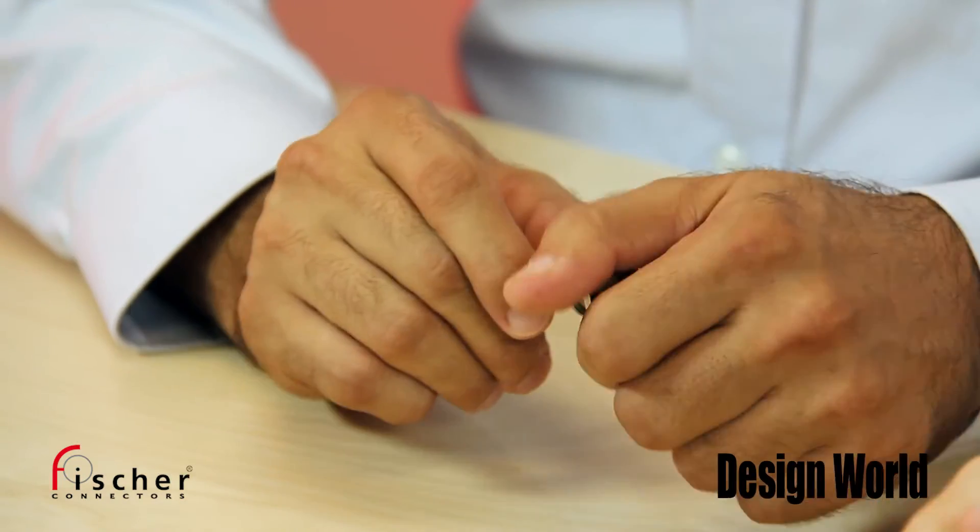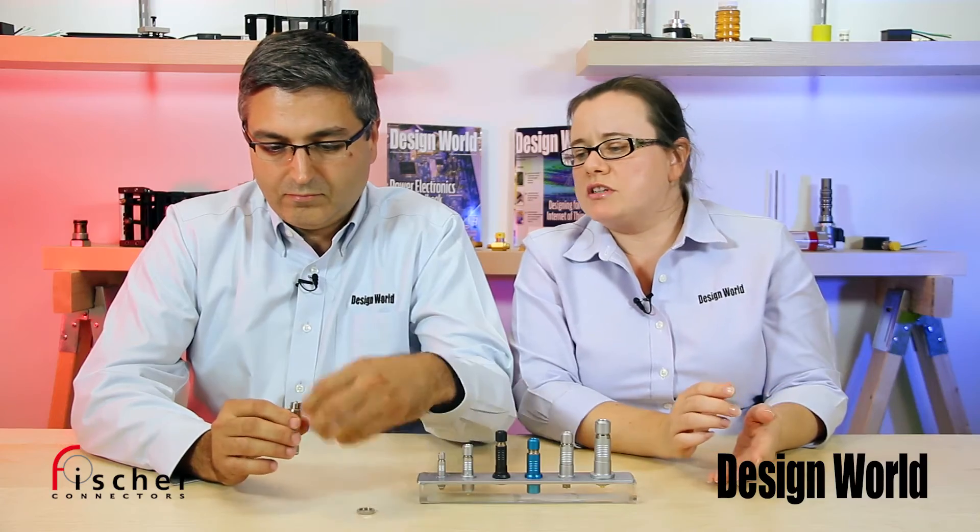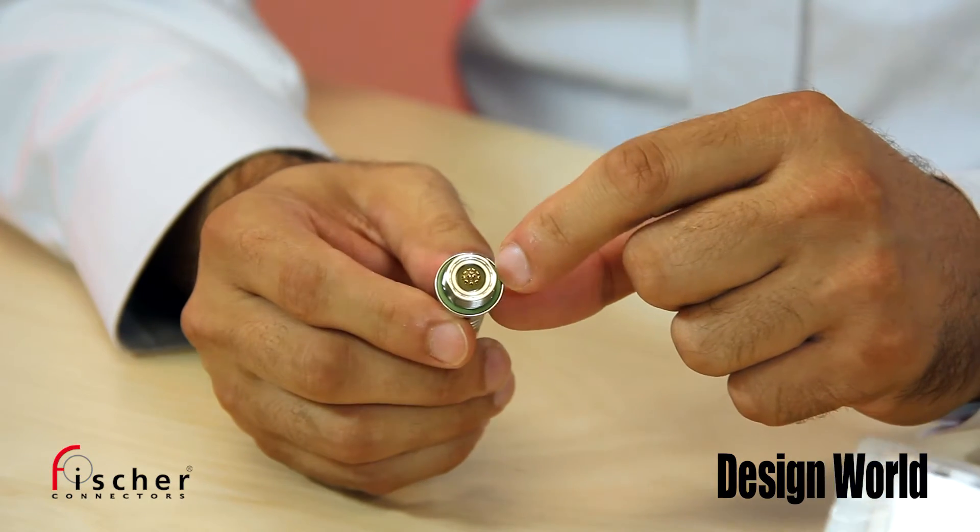Now, Miles, if you unscrew that nut, you will see that Fisher also uses colored rings and overmolds to color code plugs to receptacles, which also helps to identify correct mates.